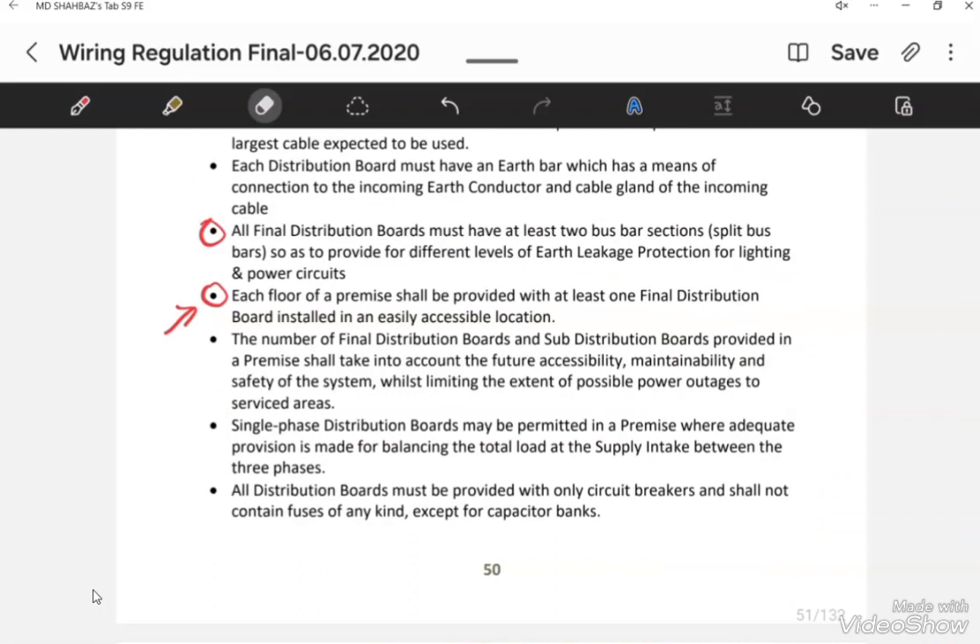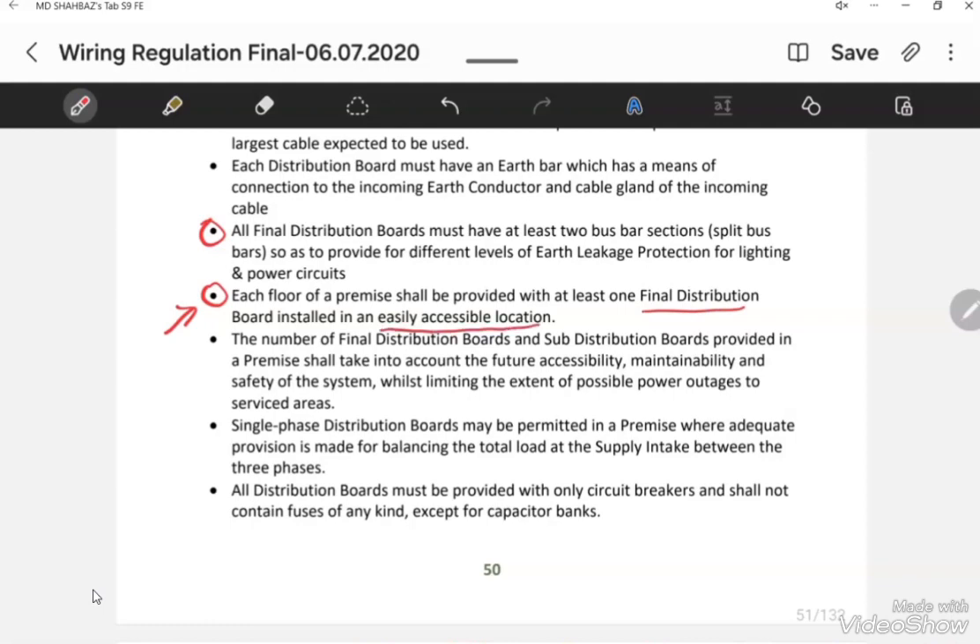The other point mentioned in the FIBA regulation is that the final distribution board location must be easily accessible. As per FIBA regulation, the normal light load must be considered as 100 Watt and for LED lights it should be considered as 35 Watt.